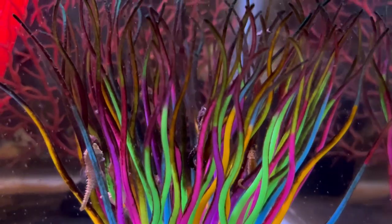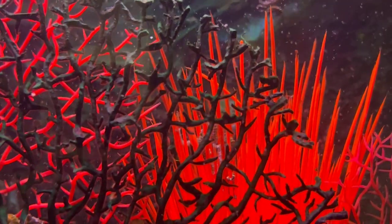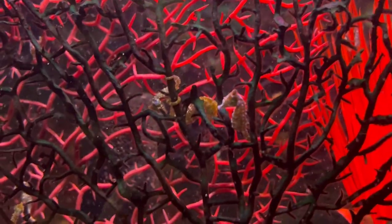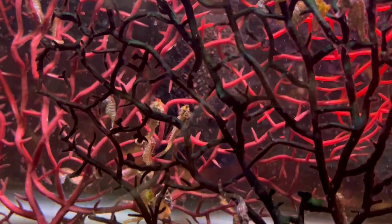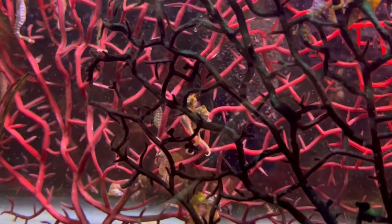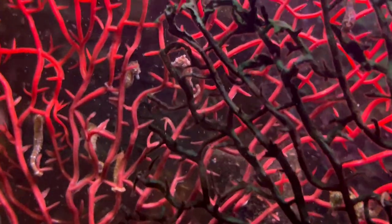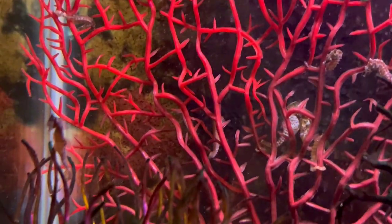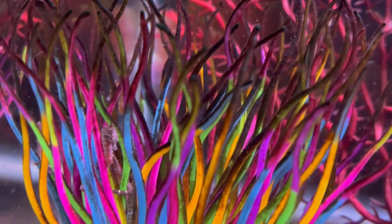Another strategy I use is varying the density of brine shrimp amounts I keep in the tank at one time. Here it looks kind of sparse; other times it's super dense, almost like a cloud. I find that doing this also keeps the seahorses stimulated into breeding — maybe it mimics nature, imitating the natural abundance and depletion of available food during different times of year. I do this naturally as I clean out one batch of enrichment on a weekend and start completely from scratch for the next full week.